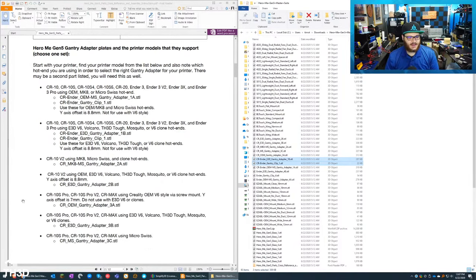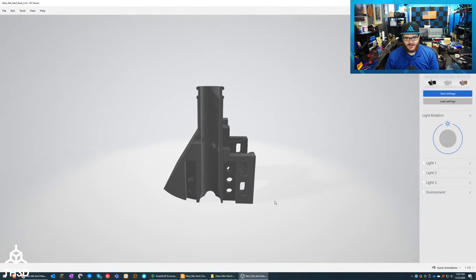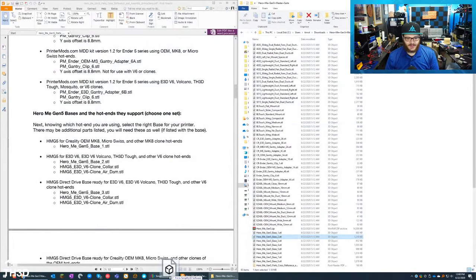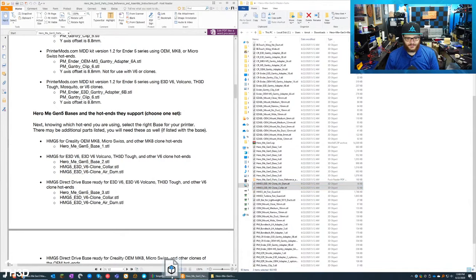Once you select your gantry adapter plates, you move to the next section: the bases. Since I'm using our Tough hot end with the Volcano — which is just a longer heater block with twice the melt zone — I need the Hero Me Gen 5 base underscore two. I also need the clone collar and the clone air dam, so I'll drop all of those into my slicer.